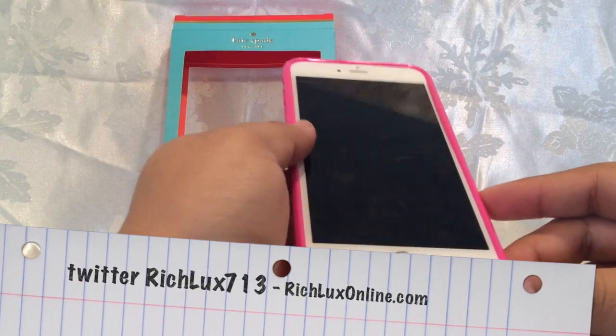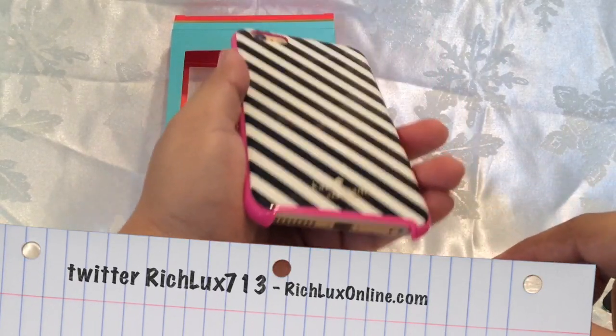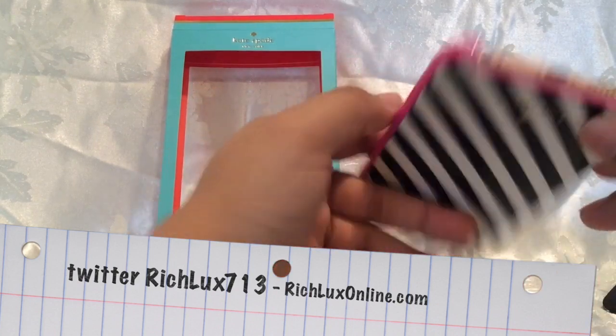You can check me out on Instagram, Facebook, and Periscope at richlux and richlux713. Also check out richluxonline.com for exclusive content and merchandise. Peace.